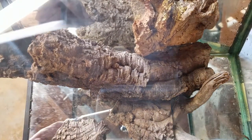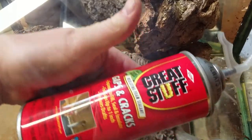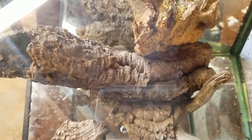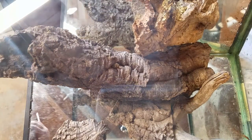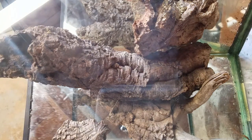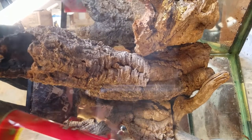So we're gonna be using the Great Stuff brand gaps and cracks foam. This is orange or yellow foam - they didn't have black this time. So I will cover all the background spots, all the mirror, and then kind of get these pieces positioned where I want them. We'll get right into it.